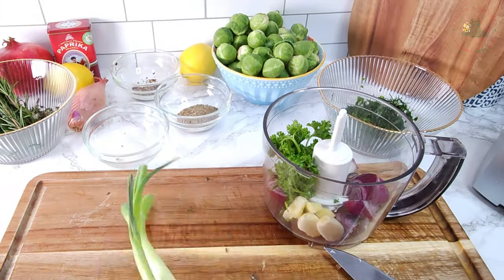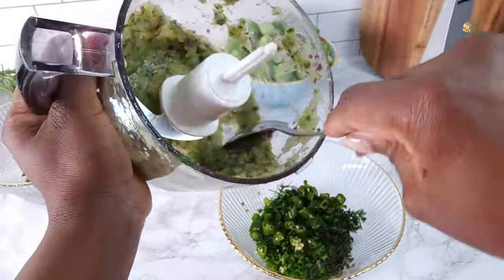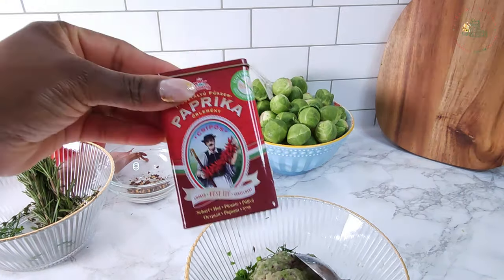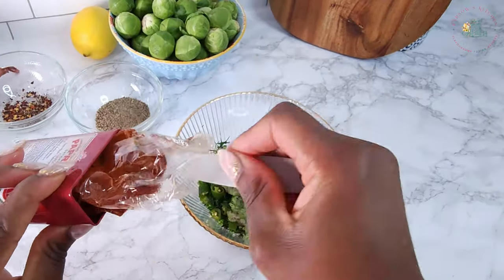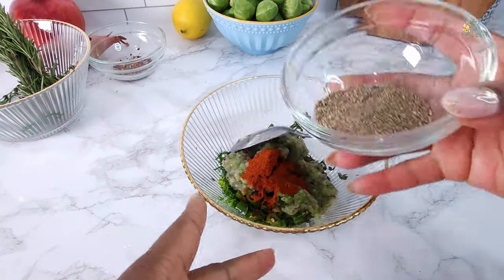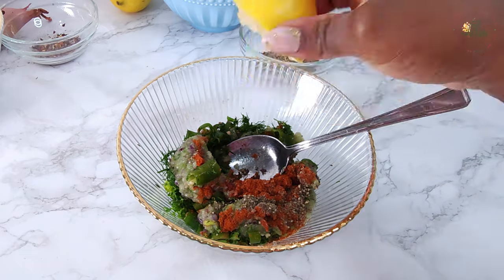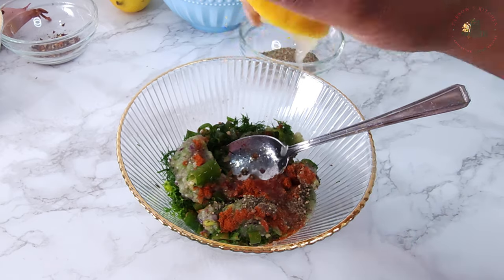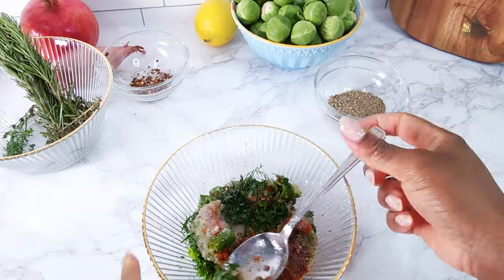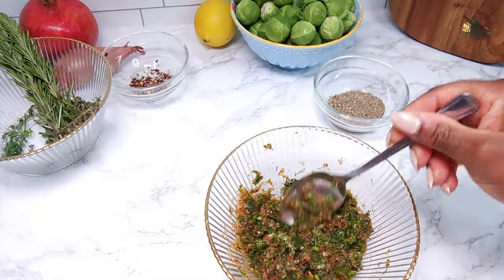In the food processor, blend together onion, garlic cloves, a firm-sized piece of ginger, parsley, spring onions, and fish seasoning — which unfortunately I forgot to capture on camera. Now incorporate the blended ingredients into the herb mixture. Add a tablespoon of smoked paprika, a sprinkle of crushed white and black peppercorn, a squeeze of lemon juice, and salt to taste. Mix well. I'm not adding olive oil because the fish comes with its own natural oil.